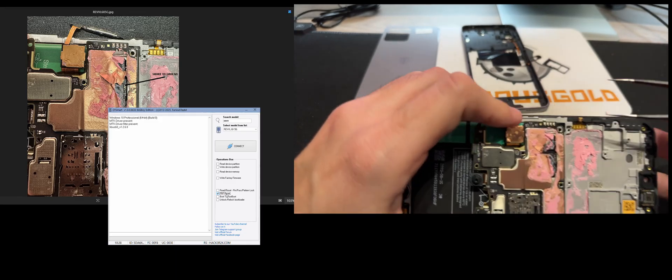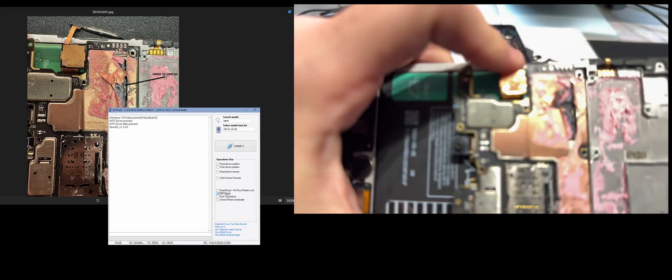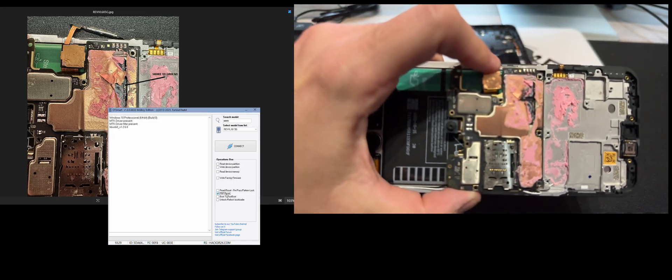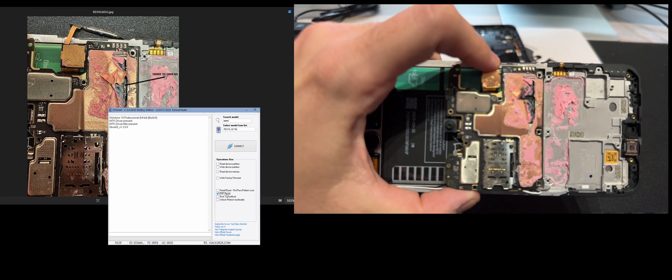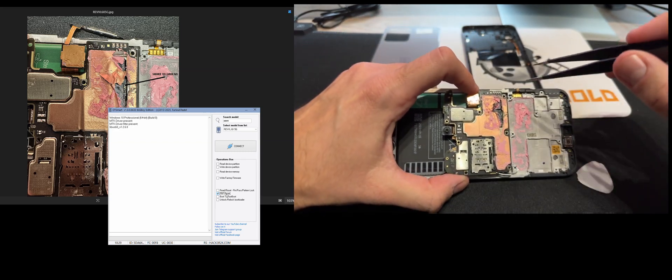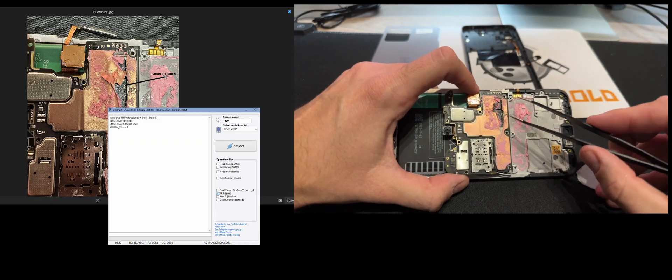Here we already have removed the isolation layer where the point that needs to be shorted to ground is. I'm not sure it's too visible on the camera — there are two points there. Anyway, you can watch the test point image on the left of this video to see exactly where the point is.